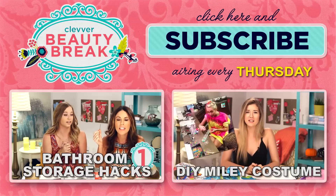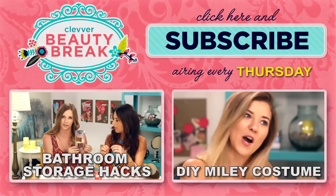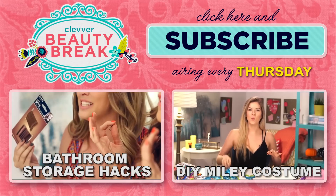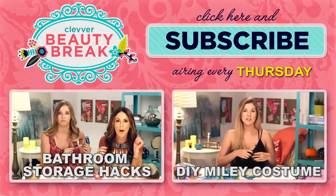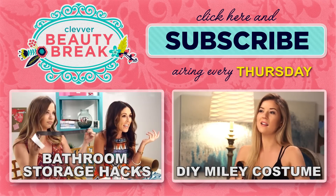Did you love these DIY ideas? Well there's more where that came from — click to the left to see these awesome bathroom storage ideas. And if you still haven't picked out a costume for Halloween, or if you're bored and want to watch me make a fool of myself, click to the right.